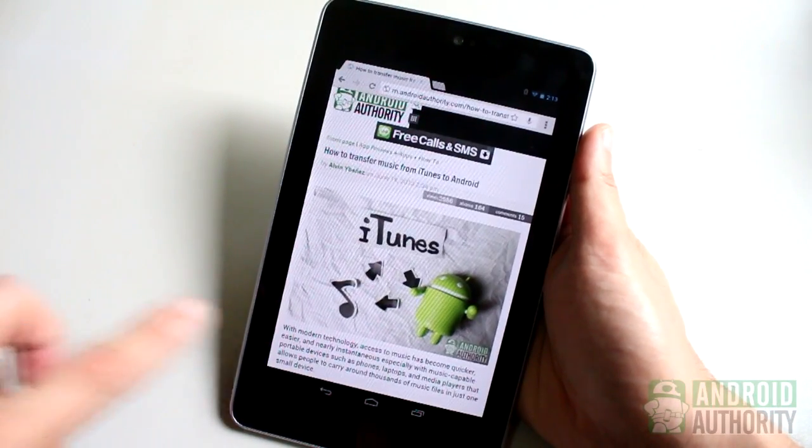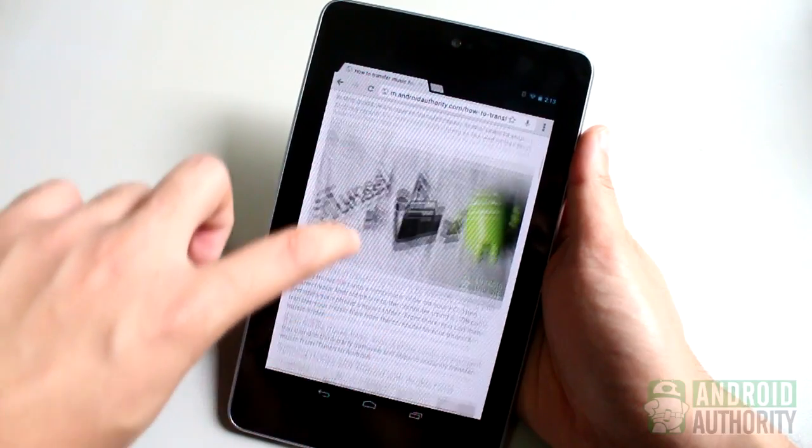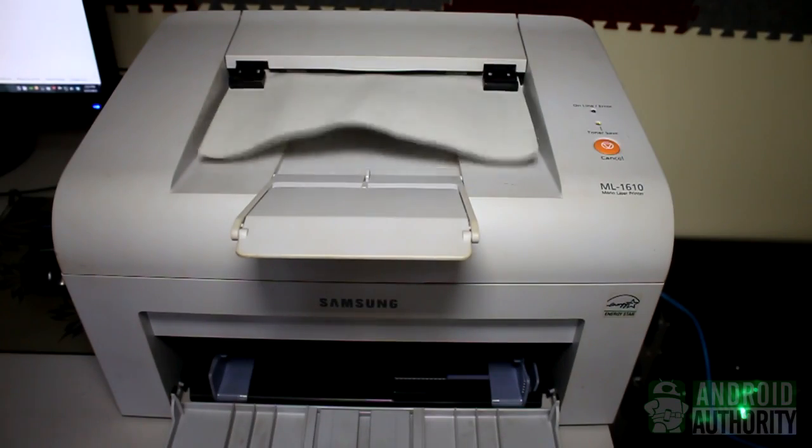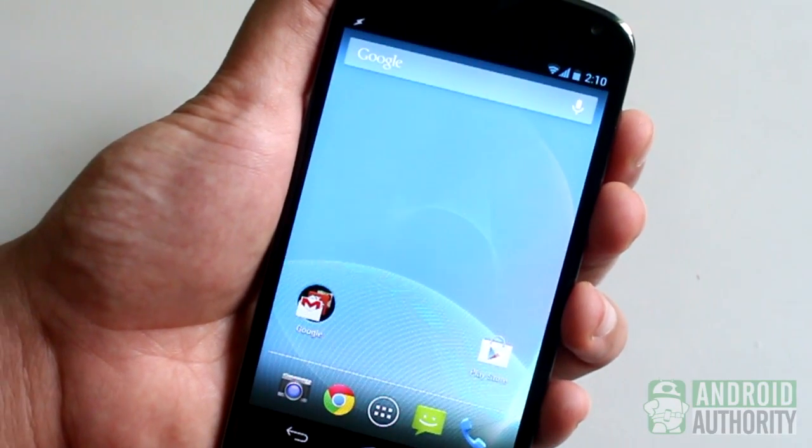You can also do these on your Android phone or tablet. But wait, there's one other important thing: printing. You can print files and documents from your desktop and laptop, but can you also print from your Android tablet or phone?